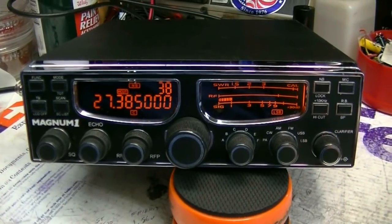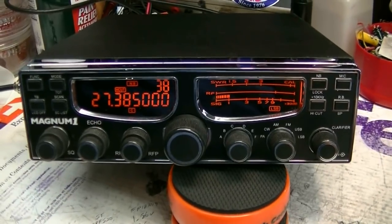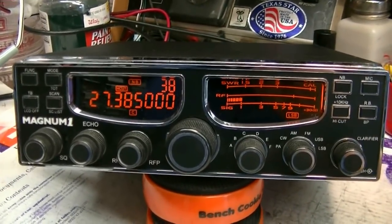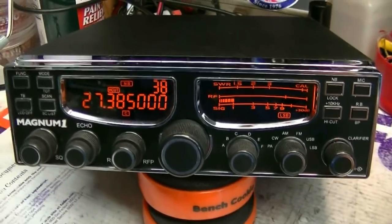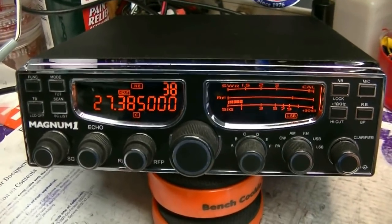It's a used Magnum 1, and the radio seems to work really well. Something I forgot to mention: it has the Lescom upgrades. All the Lescom mods have been done — the capacitors and all that stuff. And of course it's full coverage already. 7.3, everybody.